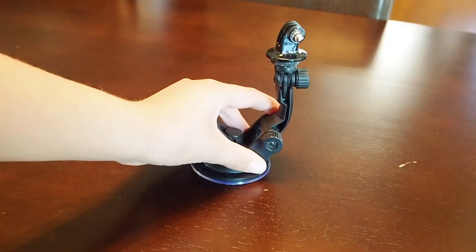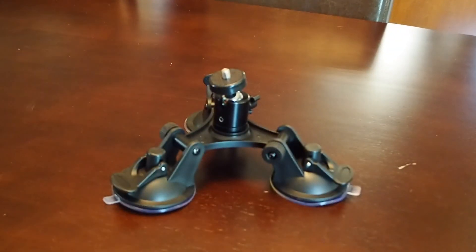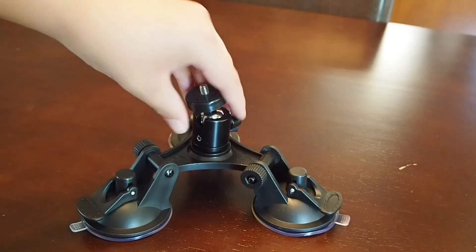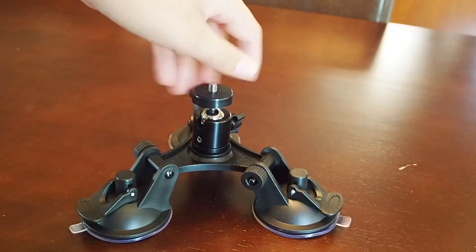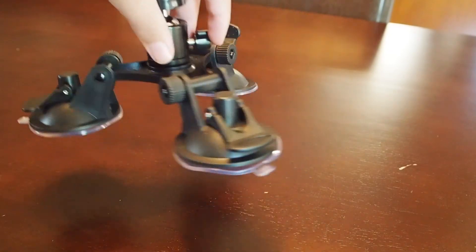Next up is the suction mount. However, this old mount is kind of garbage and if you've watched my recent vlogs, you know I have this mount, which definitely doesn't suck. And this is going to be my main one — not just because it can hold a GoPro, but currently I have a ball head on it, so I can put my normal camera on this too. This one's very useful.